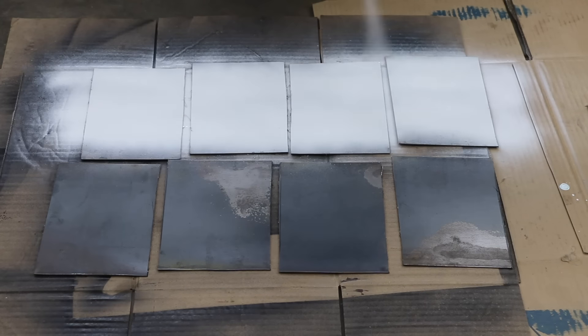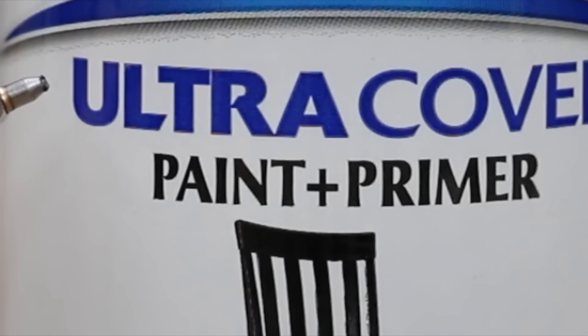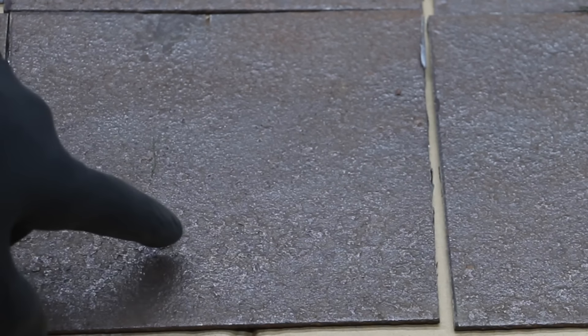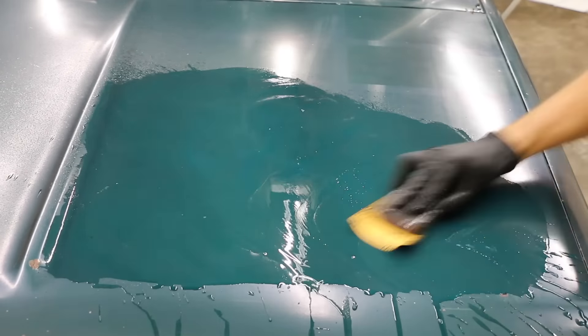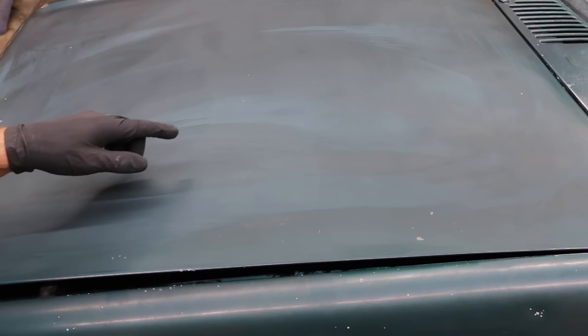The first set of test panels is bare metal that's been free of rust and contamination. I'll apply Rust-Oleum Bare Metal Primer and allow it to cure for 48 hours. Some of these spray paints claim to block corrosion; others claim to perform as a paint and primer. So the second set of test panels is perfect for the next test — I used a wire brush to remove as much rust as possible. After applying paint directly to bare metal and allowing it to cure, we'll expose it to the elements. Finally, I'll be painting areas on the old Ford Ranger and we'll see how the paint holds up after an entire year of weather and sun exposure.